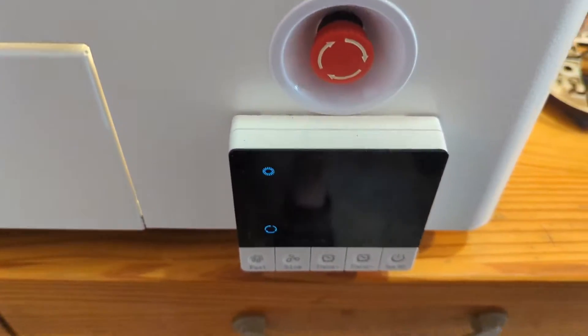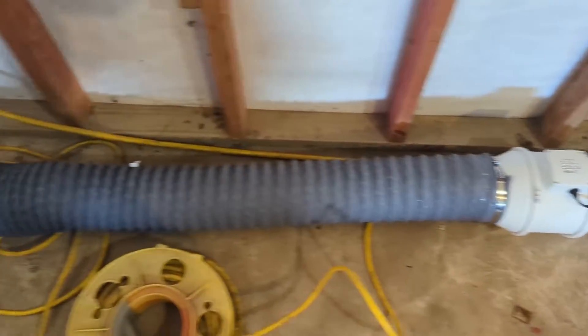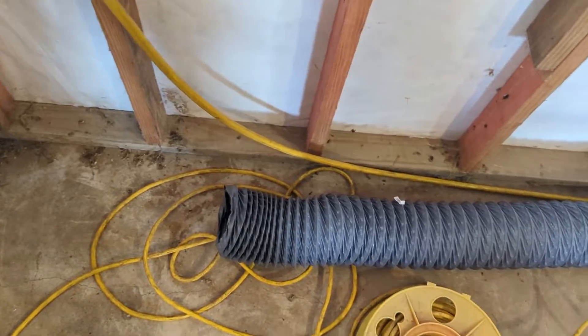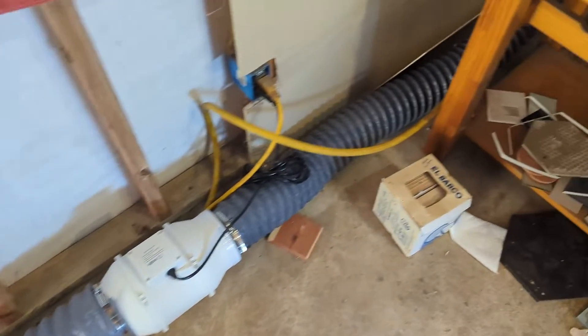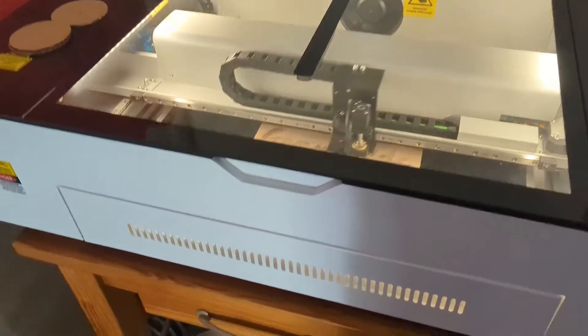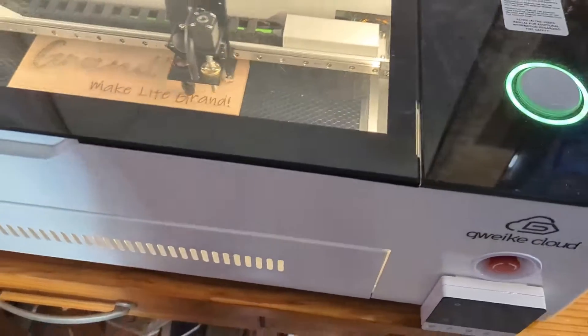Let me show you what it comes with. You've got your controller for your blower, which it comes with. You've got all that tubing — which I should probably open the back door and let some soot out of there. I haven't got the tubing extended out yet. It comes with the honeycomb bed. It comes with a rotary, which I haven't messed with yet.